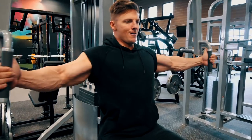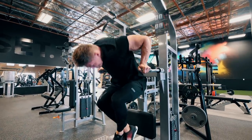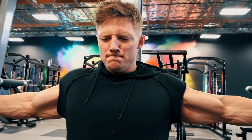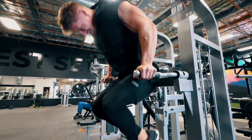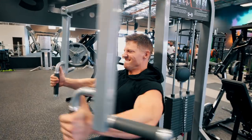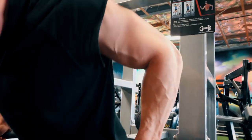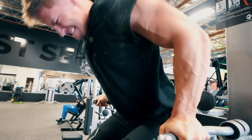Straight into our chest finisher superset: cable flies with decline chest dips, pretty much going to failure. I'm trying to knock out 12 reps. What I'm doing here is trying to keep my elbows — try to touch my elbows. I'm not locking all the way out; it's not a tricep exercise. I'm going slightly below 90 degrees, getting a good chest stretch and then all the way up. This is the last set — just burning at this point. This is the superset where there's no back included; it's all chest. Just to finish that off — absolutely gassed. This is about 75% of what we would do in a full chest workout with no back.